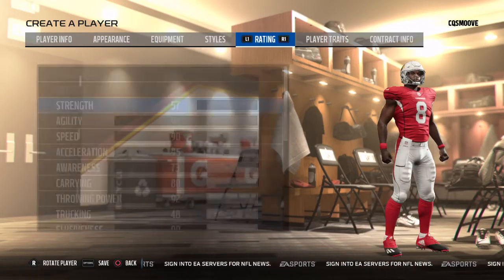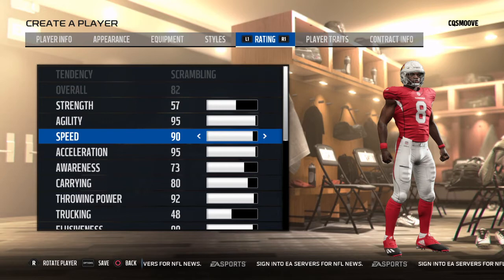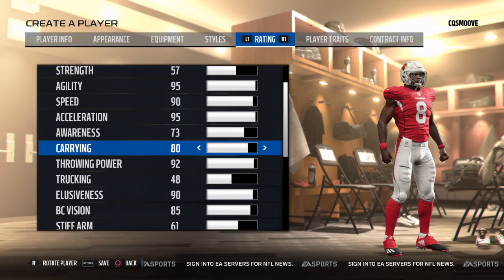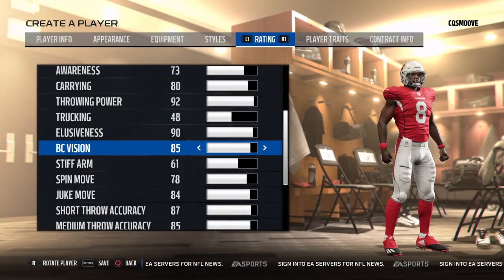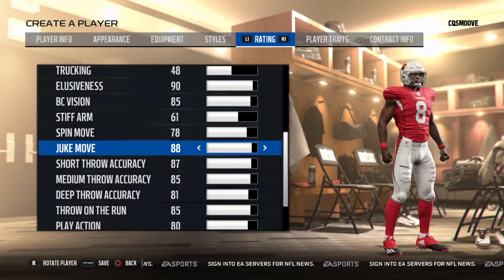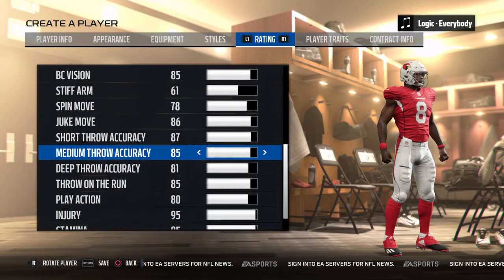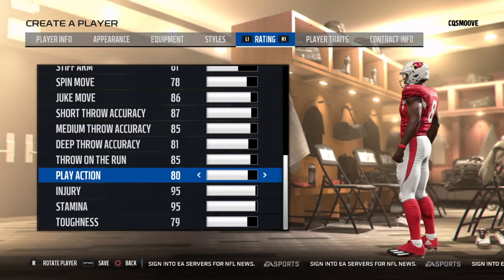Ratings: 57 strength, 95 agility, 90 speed, 95 acceleration, 73 awareness — actually it's 80. Carrying 92, throw power 48, trucking 90, elusiveness 85, ball carrying vision 61, stiff arm 78, spin move 86, juke move 87, short throw accuracy 85, medium throw accuracy 81, deep throw accuracy — throw on the run is 85.